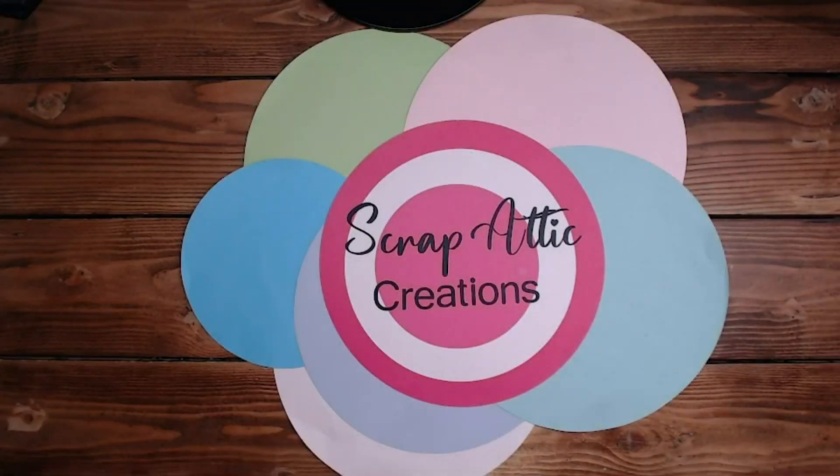Hi everyone, it's Diane. Welcome back to my channel, Scrap Edit Creations. Today we are going to be looking at putting together all sorts of stuff with my A La Carte by We Are Memory Keepers. It arrived this morning and I had my husband help me put it together. By help, I mean he put it together and I picked up the camera and took some pictures and videos. So without further ado, let's go see my new cart.